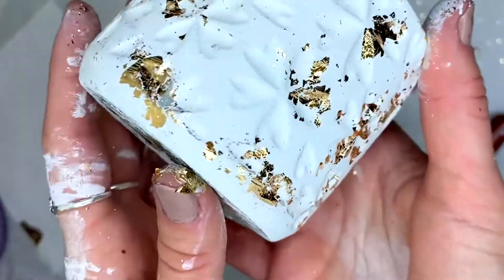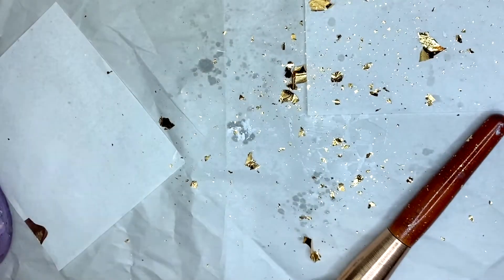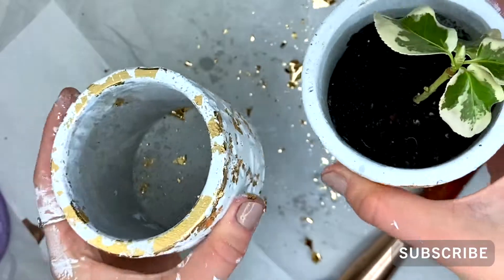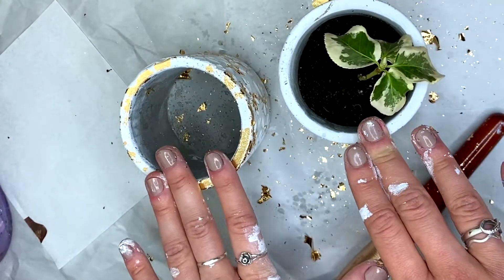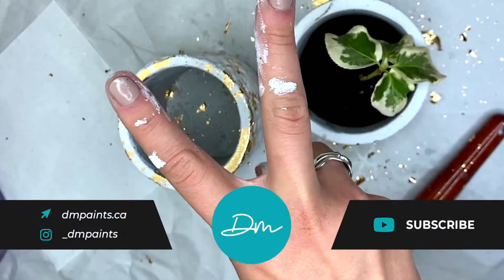That is about it, friends! Fill this up with your soil and then your little plant, and you're going to have something that looks like this. I truly hope you enjoyed this video. If you're looking for any more DIYs, I'd love to hear any suggestions you have, and I will see you next week — bye!